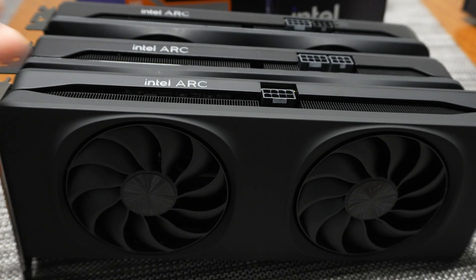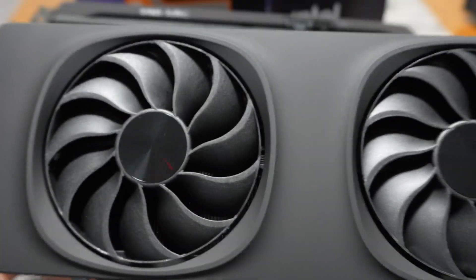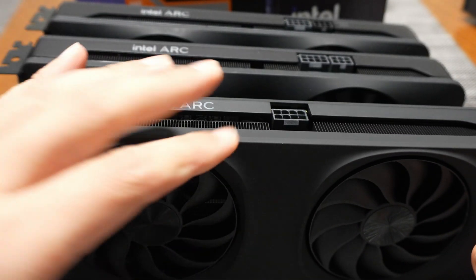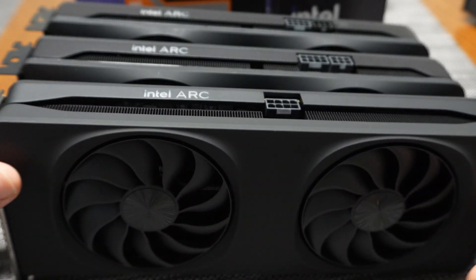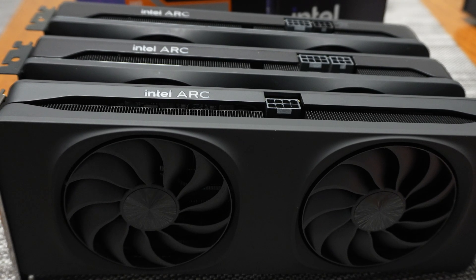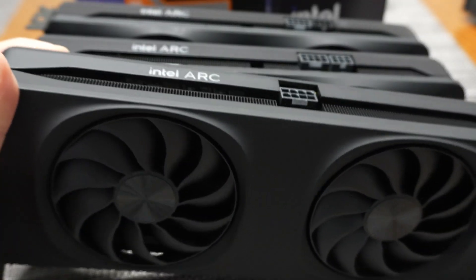I'll be featuring this graphics card in an updated live stream where we'll be testing various games like Dragon's Dogma 2, Final Fantasy, and some others. I want to test this thing at 1440p and 4K — I know it's not a 4K GPU, but I use a 4K monitor. We're going to test XeSS and all the latest improvements, because Intel now has feature parity with the other graphics card brands out there. I hope you guys enjoyed this unboxing and first look at Intel's Arc B580, and I'll see you guys next time.